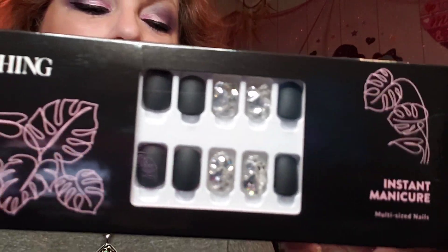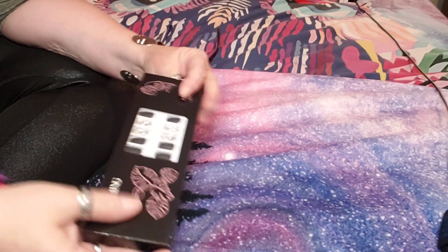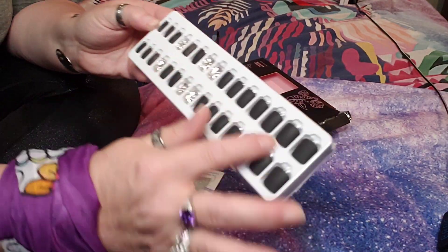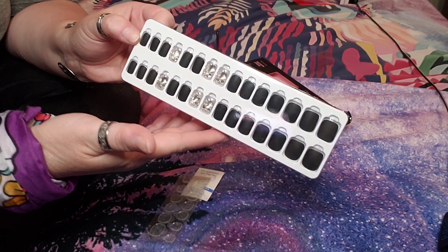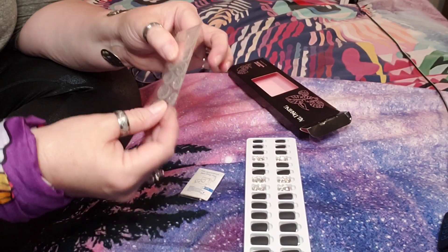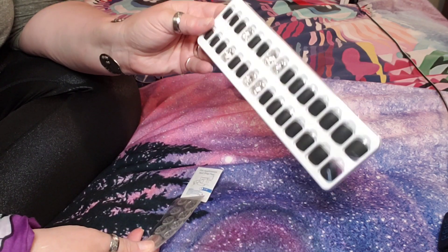They are flat black and the accent nail is a gorgeous diamond color — it's absolutely beautiful. I'm going to put the camera down here so you can see a better view. When you open the box, you see your nails — there are 30 different nails with six different sizes, so you're bound to find the size that fits you perfectly. There are also extra glue tabs because these nails are very much reusable.